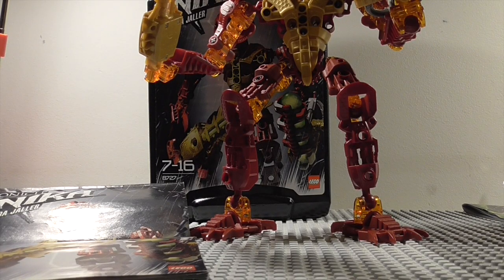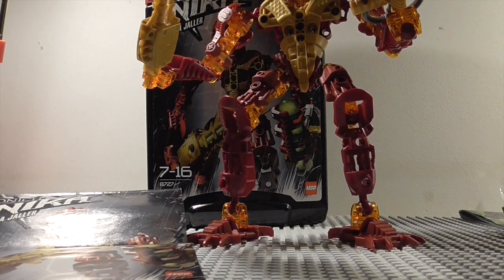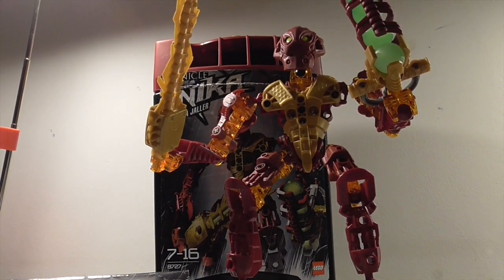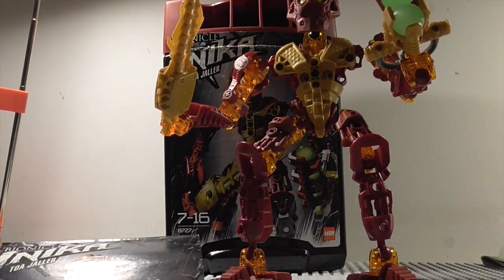Hello guys, Mizlego123 here with yet another Bionicle classic set review. This time we'll be taking a look at Toa Inika Jaller. This is one of the few Bionicle sets I actually have the original canister for.